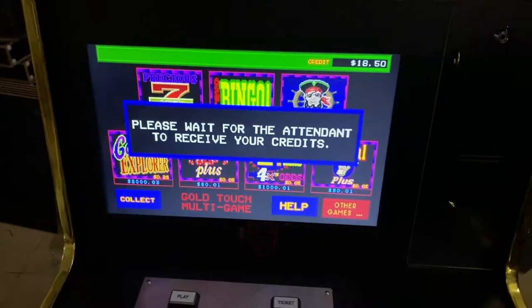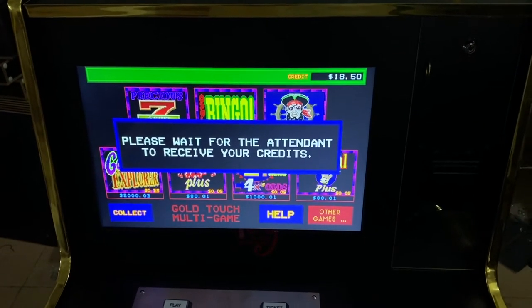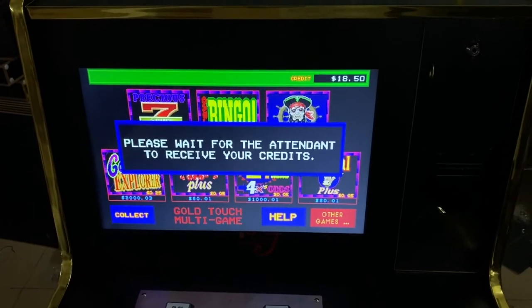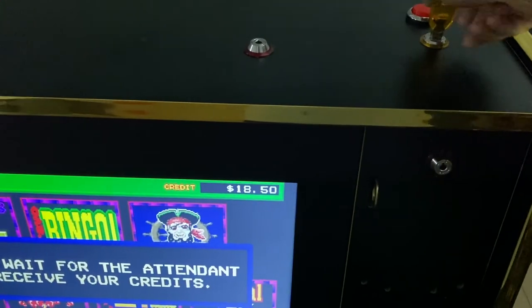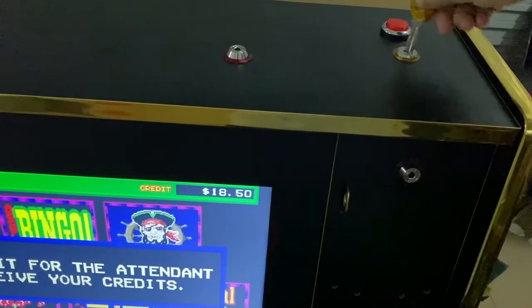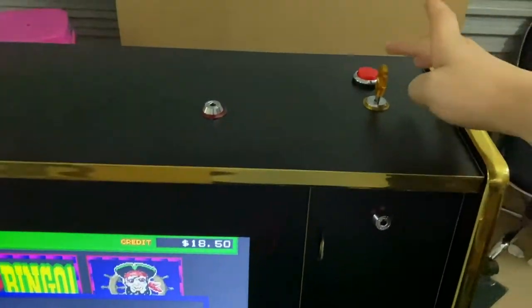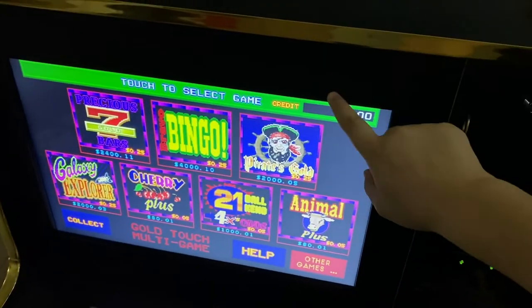Then please wait for the attendant to receive your credits. Then I insert the key — you see, I insert the key and then I press here.